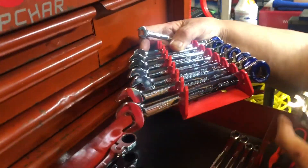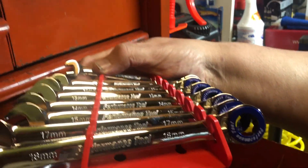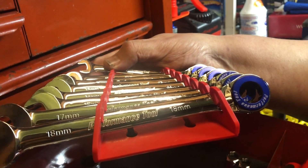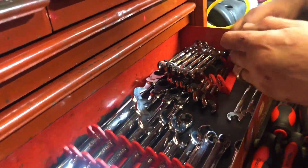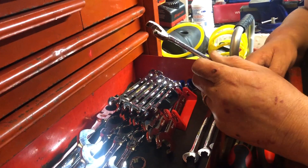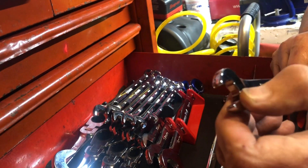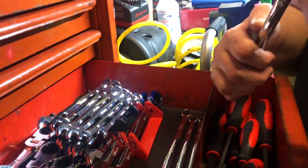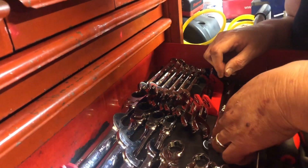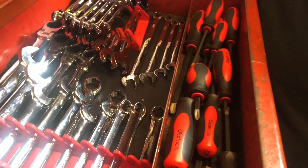These are Performance Tools magnetic ratcheting wrenches — there's a magnet on this end that holds the nut, which is pretty cool. And these are Astro — this is the Astro rounded fastener removal wrench. The open end and the box end are both six-point, and they go from 8 to 19. I've got the whole set.